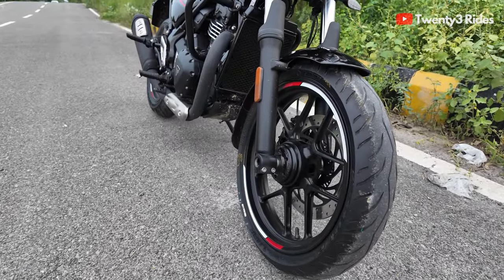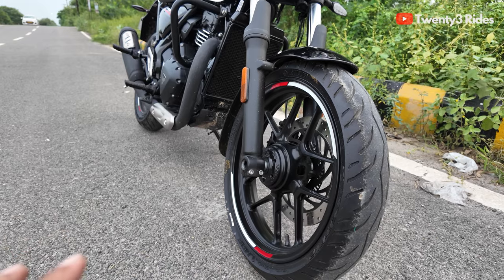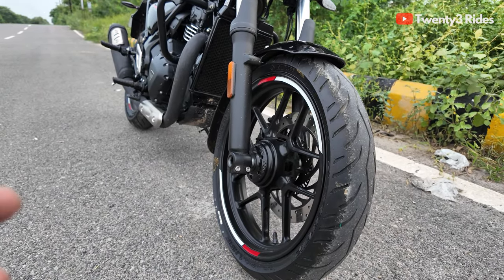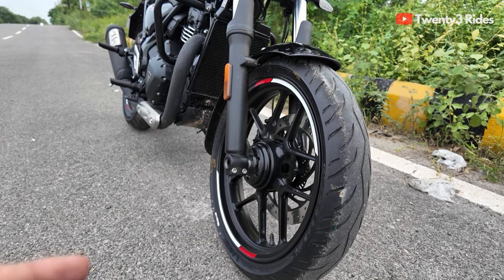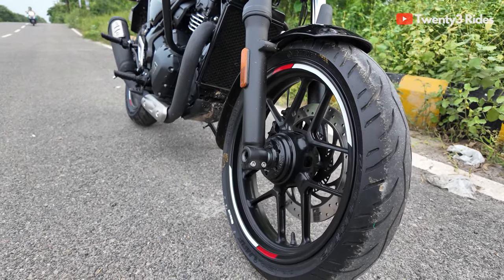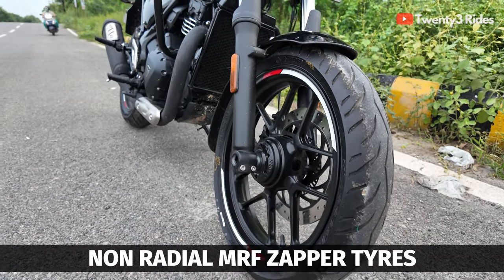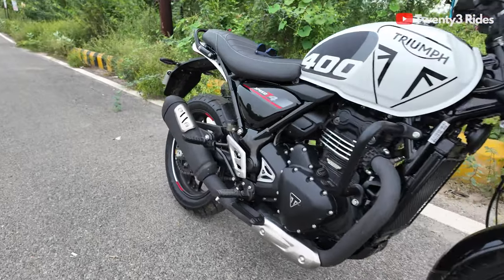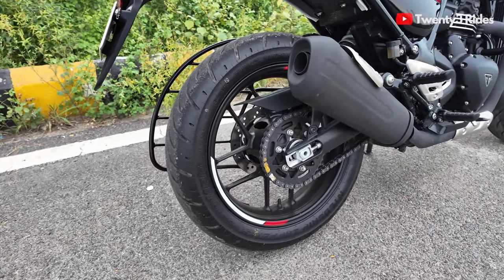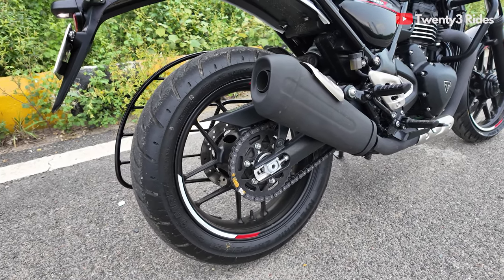Next, let's talk about the tires — another area where Triumph has cut some cost. That 23,000 rupee difference in price has to come from somewhere. On this T4 you get MRF Zapper tires, which are non-radial. On the Speed 400, both front and rear were radial tires, and the rear tire was also thicker: 150 section versus this 140 section rear tire.